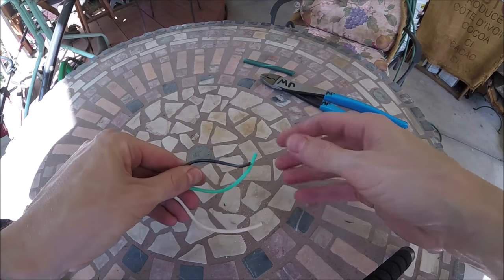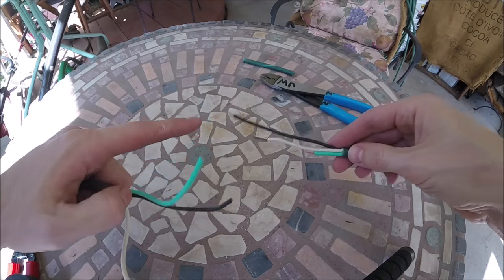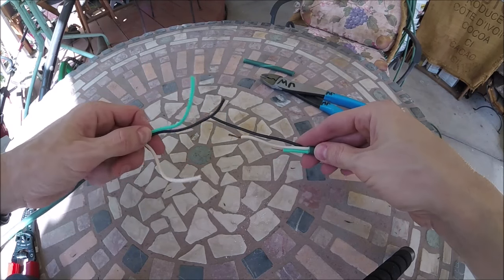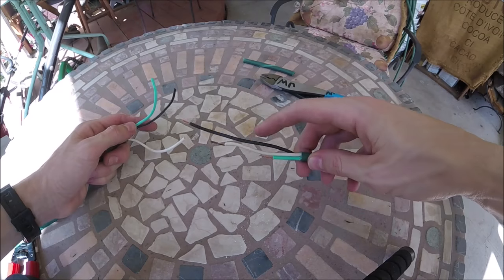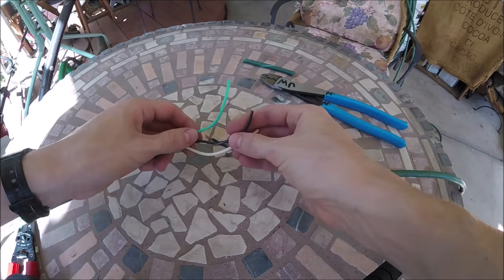Now we've got our three wires. I've already done the other side and I've made the three different lengths. I'm going to do the opposite lengths on this side — so I'll make the black one the shortest and the green one the longest. You'll see in a minute why. Cut the white one.